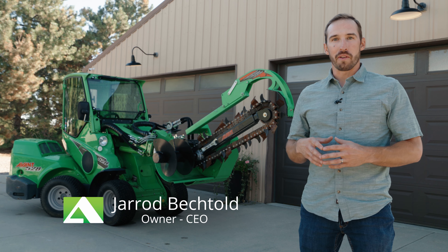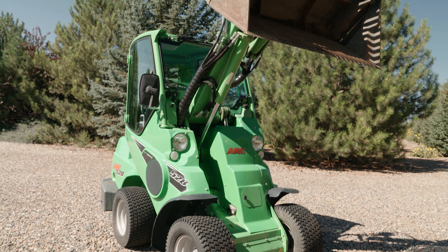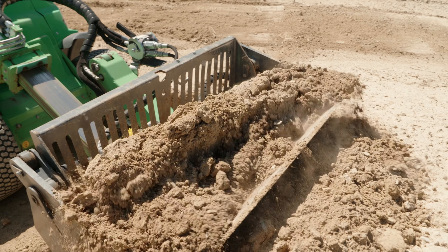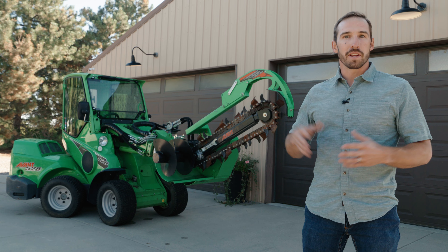Hi, this is Jared with Advantage Equipment Rental. Our company features the Avant Mini Articulating Loader. We found these machines to be highly versatile for many different job site applications. We're going to show you a bunch of those different features and the attachments today, so let's dive in and get started.